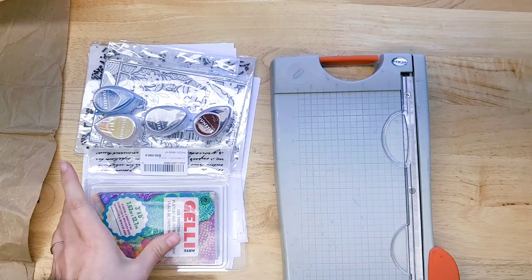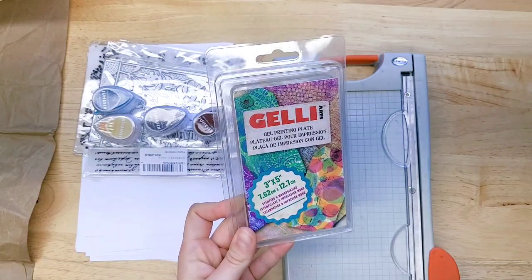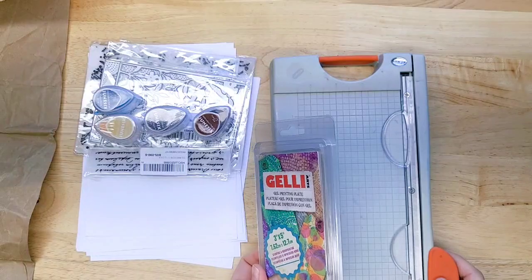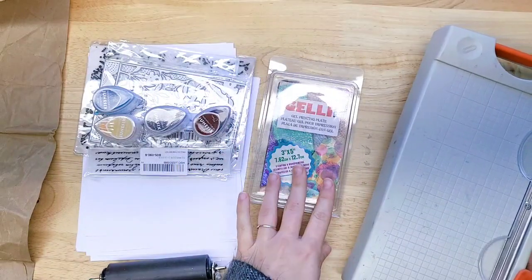I got a new jelly plate, a three by five size, and I'm really excited to play with this. It was a swap that I did with one of you, so thank you. It's a little one — I do have a bigger one if you've been watching my channel.